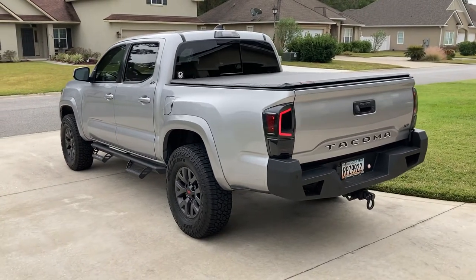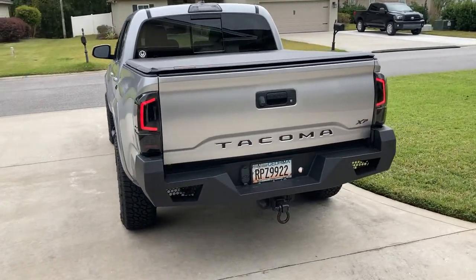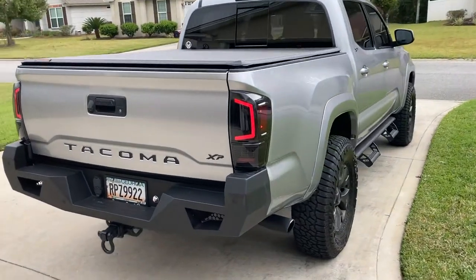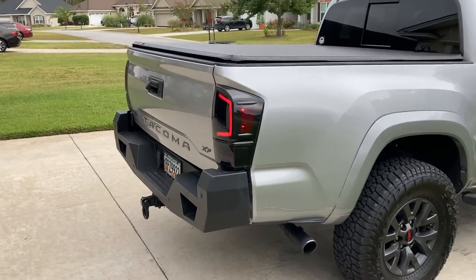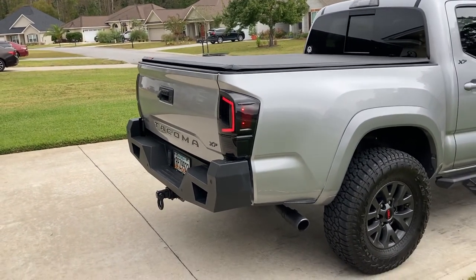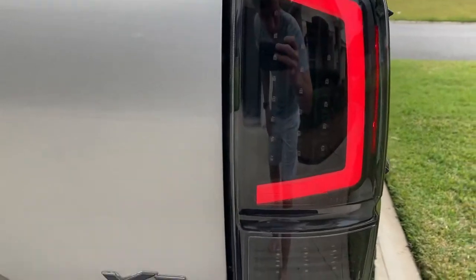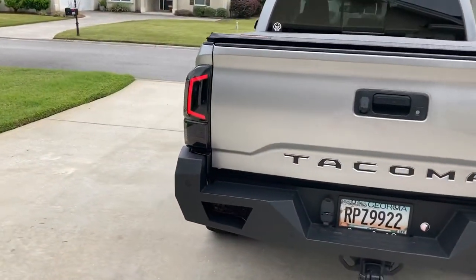Hey guys, just back here for another quick video. These taillights are available on extremeterrain.com — there's no relationship between me and them, it's a seller website and customer situation. The brand name is LED Light Bar; they're black housing smoked lens taillights, very easy plug and play, no need for resistors. They come with one included.